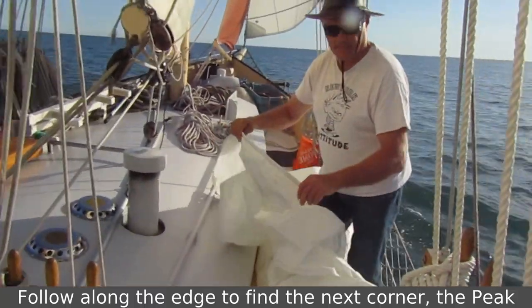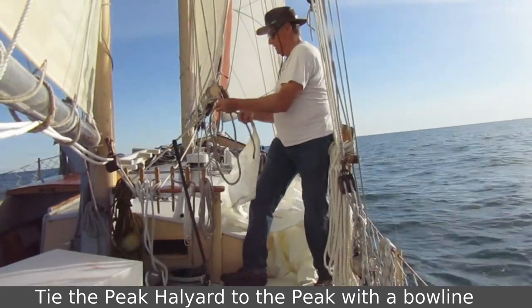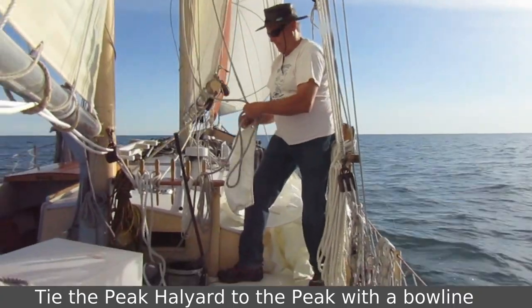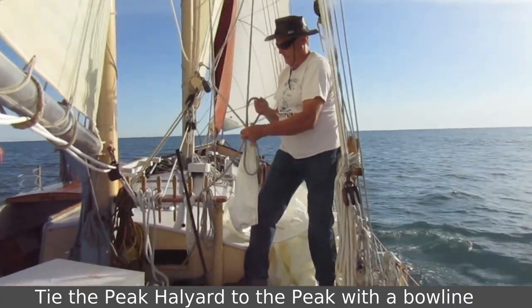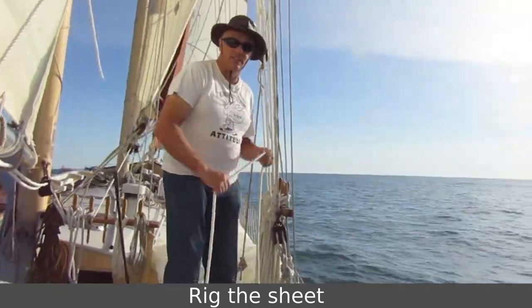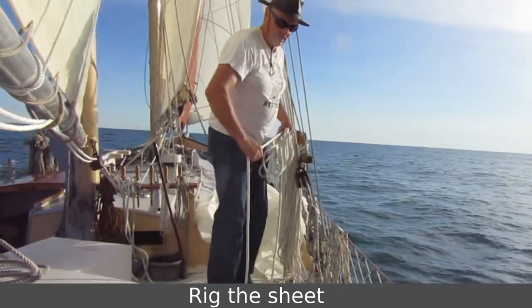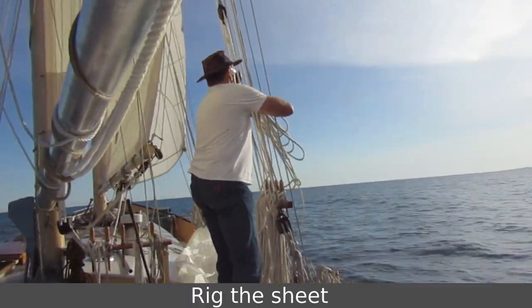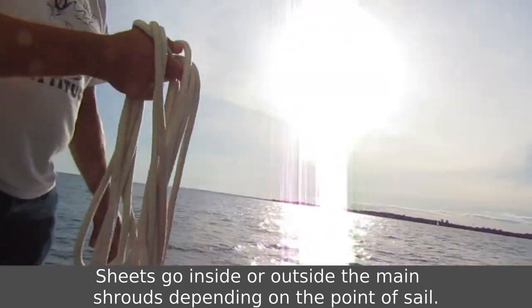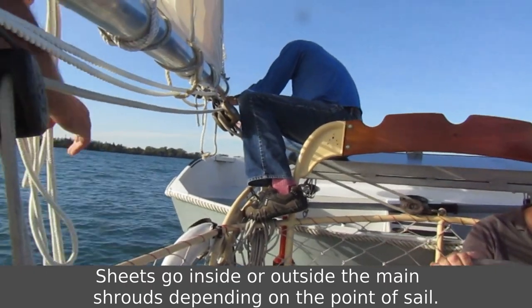I'm just going to get to the peak. The peak halyard goes through one block at the peak. We've got one sheet that's going to go out through that block at the end. She's going outside the shrouds and out. I'm just going to put it to the block.